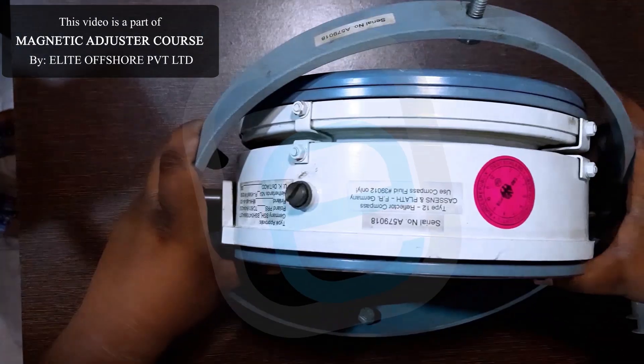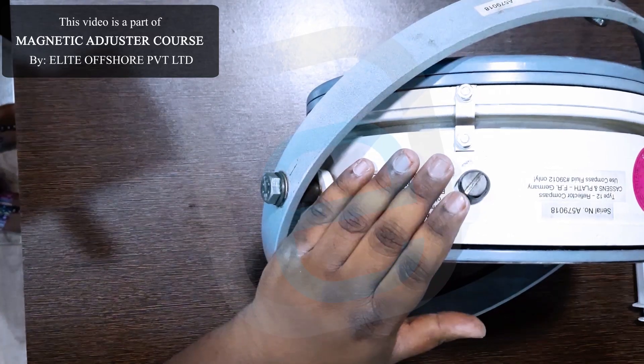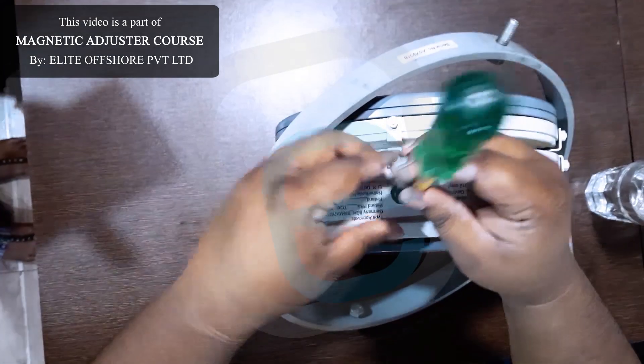Step 3: Locate the fill hole. Find the vent or fill hole, usually sealed with a small screw. Use a flathead screwdriver to gently open it.